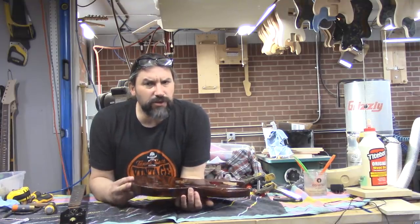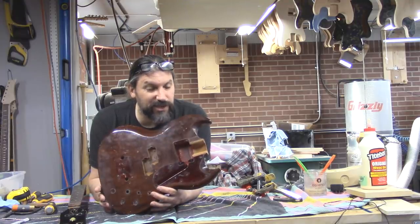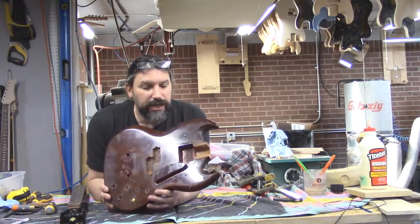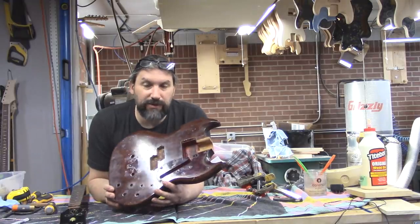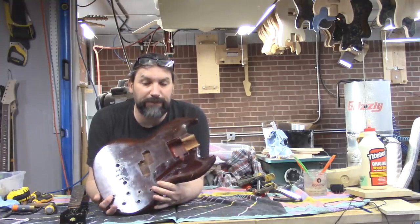Guys, if you have any questions, please leave them in the comment section below. Remember, we took some shortcuts here that you would not necessarily take if you were doing a full-on restoration, because this is a resto mod - we can get away with it. If you like the video, give us a thumbs up. If you haven't subscribed yet, go ahead and hit that subscribe button, and click the little bell if you want to make sure that you don't miss any episodes.